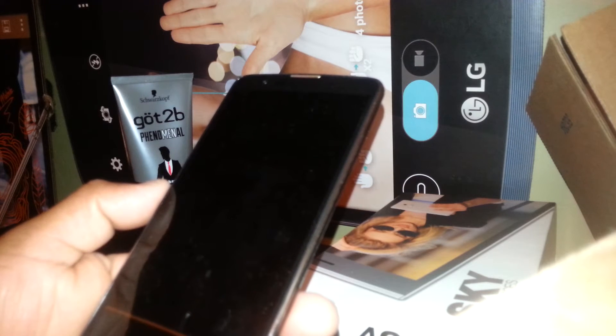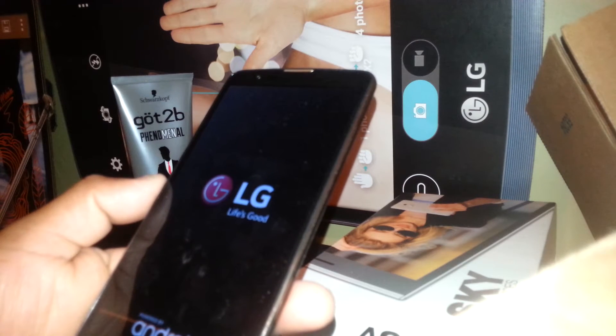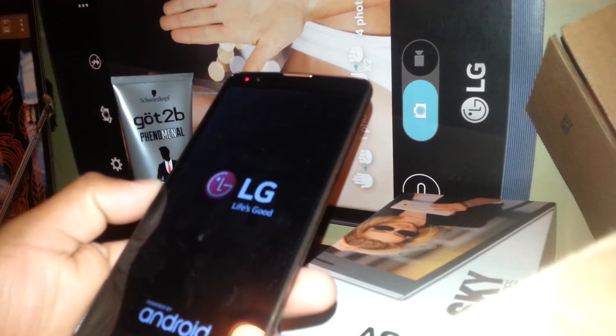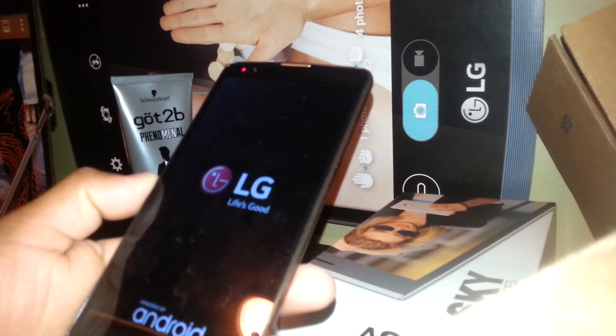Your phone will power off and on and it will take a few minutes to bring you to the main screen where you can select your language, connect to Wi-Fi, insert your SIM card, register your Google account, and so on. This completes the soft reset or factory reset from the menu of your phone.